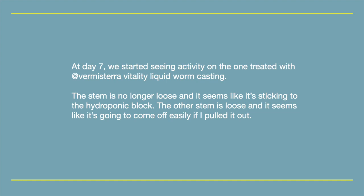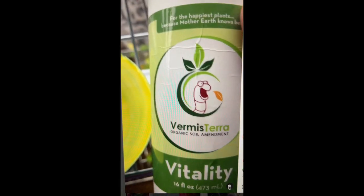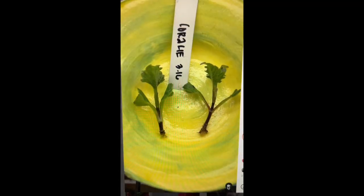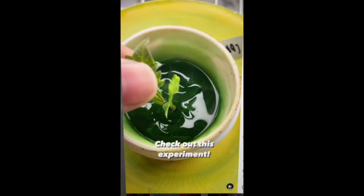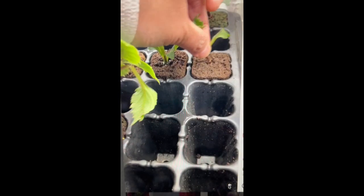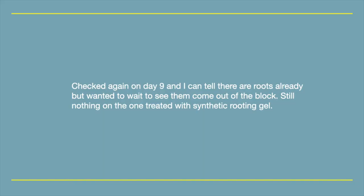At day 7 we started seeing activity on the one treated with Vermicera Vitality. The stem is no longer loose and it seems like it's sticking to the hydroponic block. The other stem is loose and seems like it would come off easily if pulled out. Checked again on day 9 and I can tell there are roots already, but I wanted to see them come out of the block.